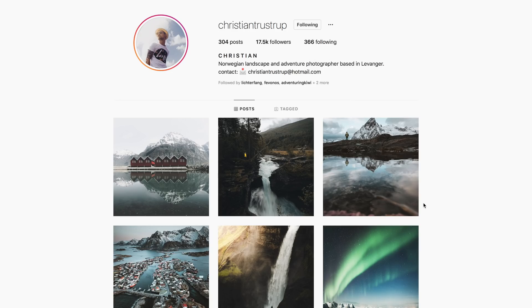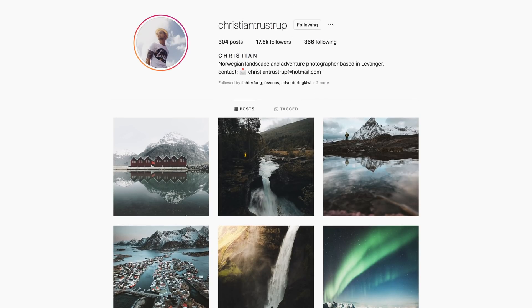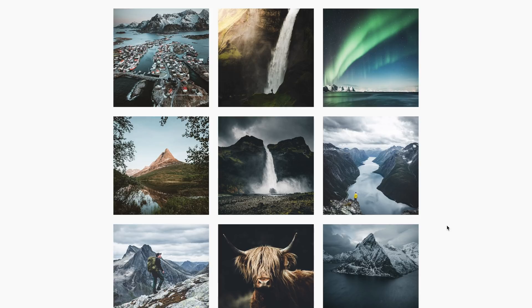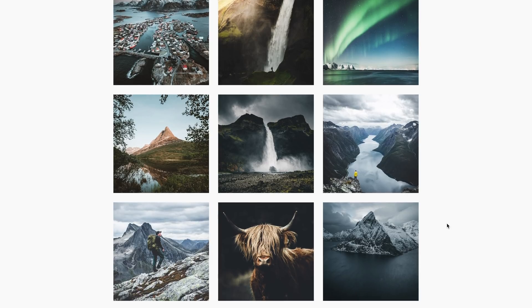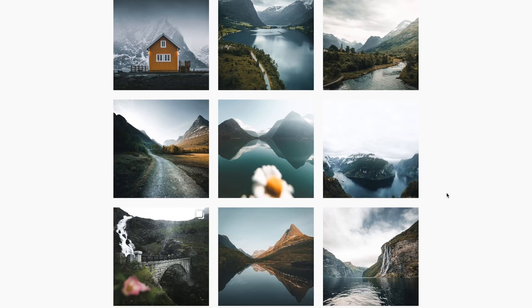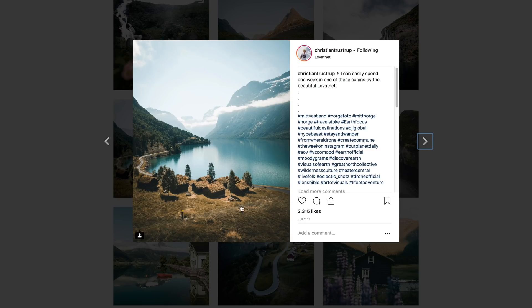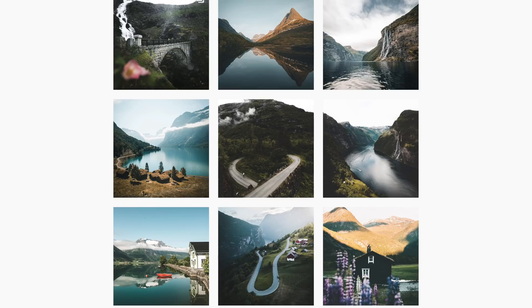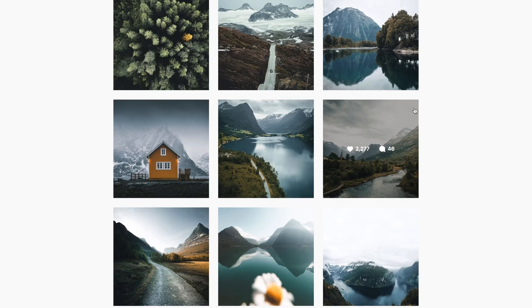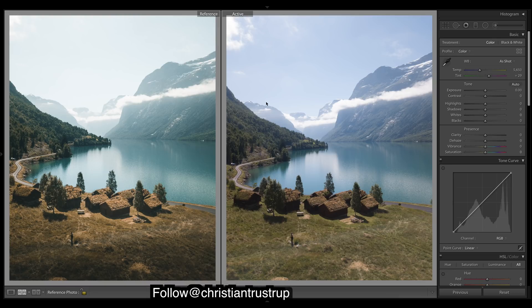We've got another image sent in to us to edit. If you guys like what you see here, you can go give him a follow — links are down in the description. Looking at his feed, you can see there's quite a fade to his shots, quite a bit of sharpness, using natural tones pretty much the whole time, maybe a bit of blue in the shadows. We're going to be working with this image and trying to recreate its edit.